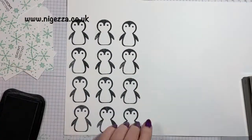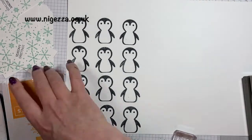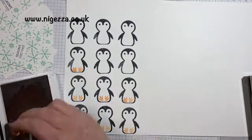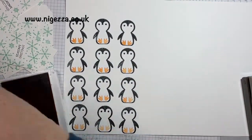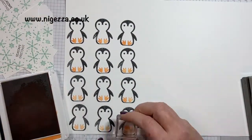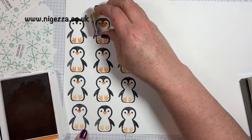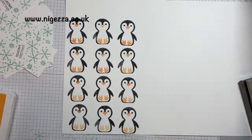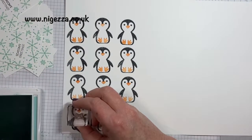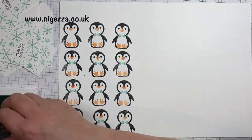I just discovered, despite having this stamp set for probably five months, that one of the stamps has two feet together — I was always doing the one foot stamp twice. So that's even quicker! I'm using Pumpkin Pie to stamp the little feet, keeping them inside the penguin line so they'll punch out. Now adding the nose — I add it to the end of the beak, I think that looks the cutest, but you could add it lower. And I thought I'd add a little bow tie to match the snowflakes — it doesn't take very long and it gives the tags a little bit of something extra.